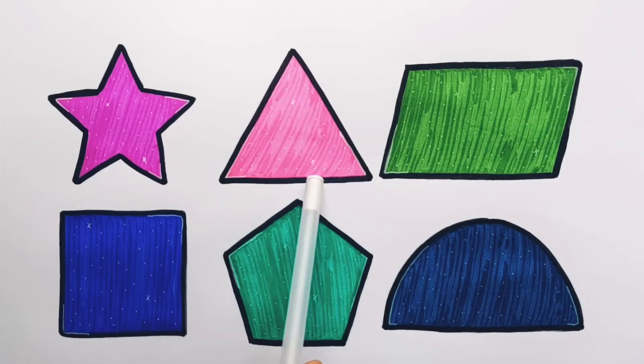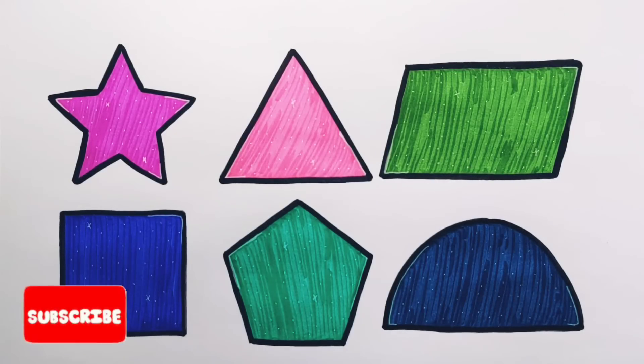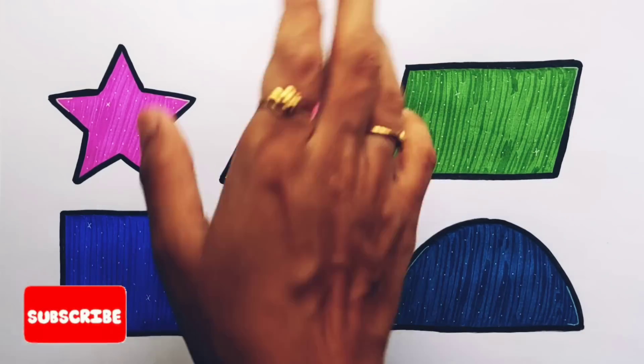Star, Triangle, Parallelogram, Square, Pentagon, Semicircle. Thank you so much for watching! Don't forget to like and subscribe. See you in the next video. Bye!